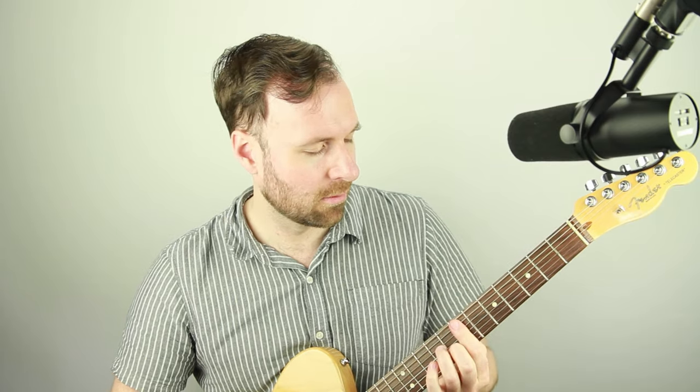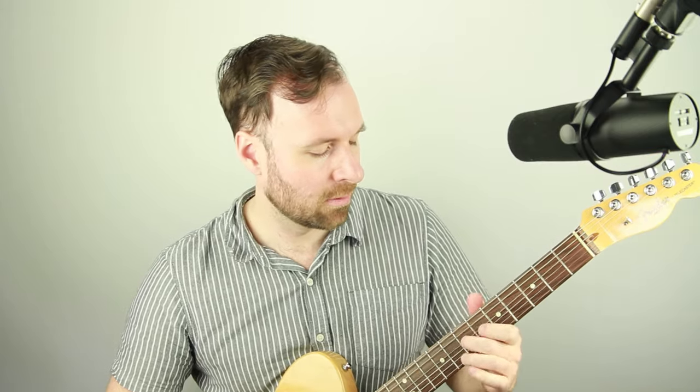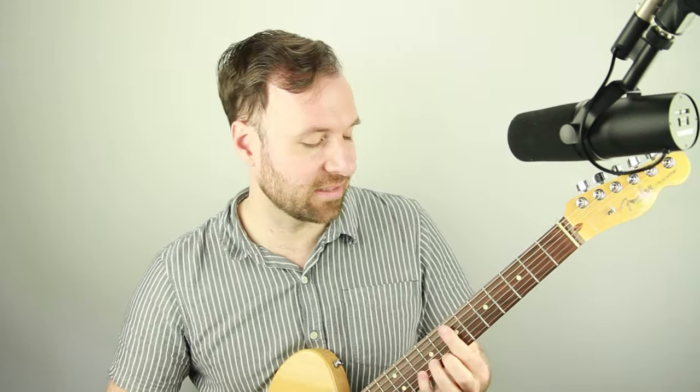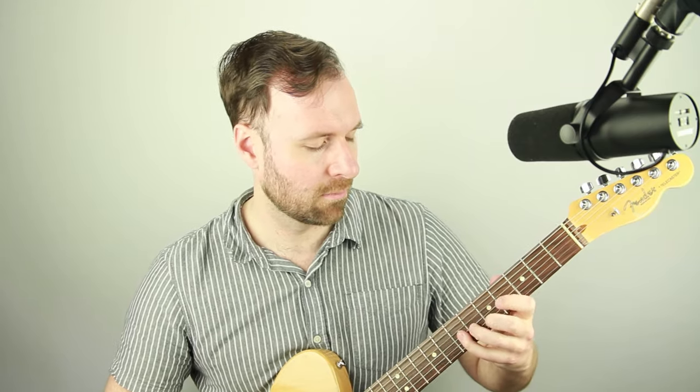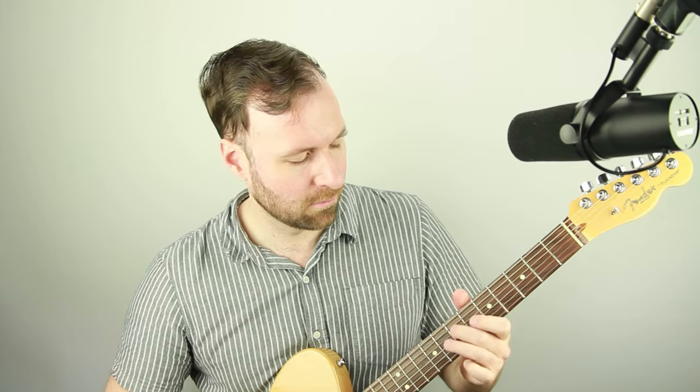Now I'll show you how at solo guitar gigs I'll play this tune — messing around with the melody and in the breaks instead of just comping. You can fill in some space, play a little single note, play the comping chords, or even play melodies with the comping chords — do whatever you want with it.